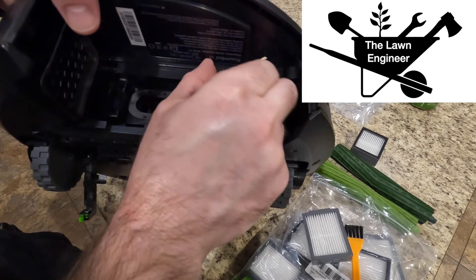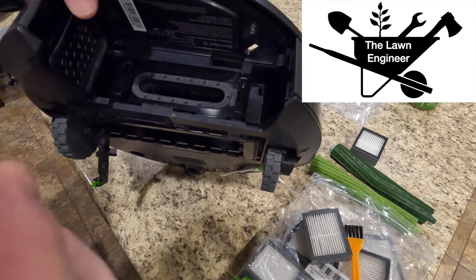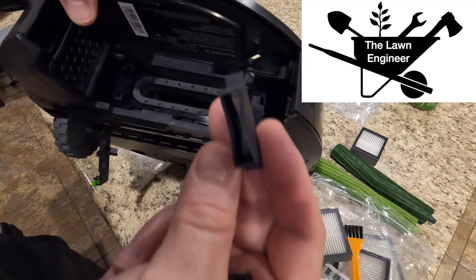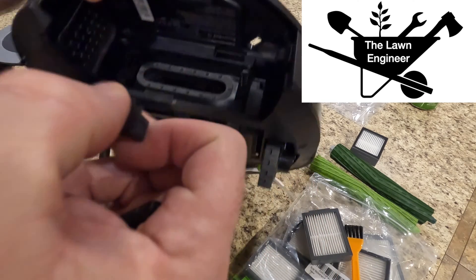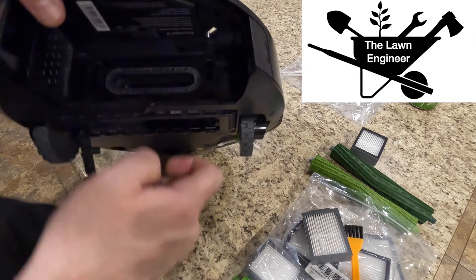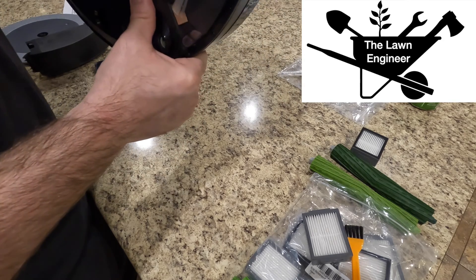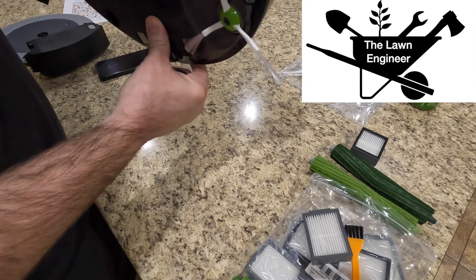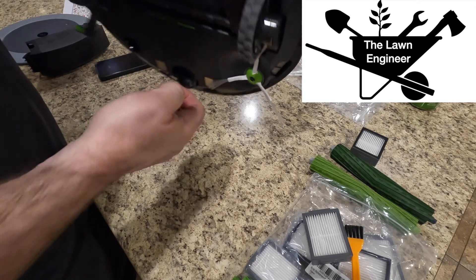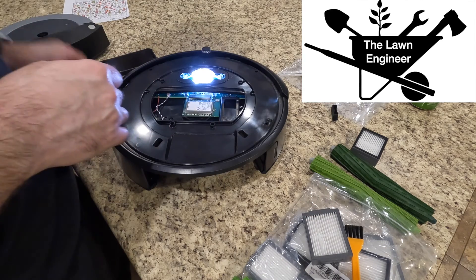I pulled the whole vacuum apart trying to figure it out and found this little air channel up top, and pulled out this black rubber plug, then reassembled everything. The app was trying to tell me it needed a new cleaning head — a $70 part — but I pulled out this black rubber plug, cleaned up the filter and the rollers, though that had been done many times before. The key was removing that black rubber plug.